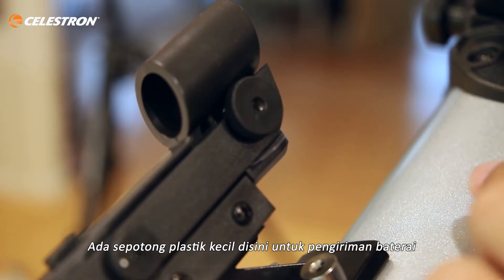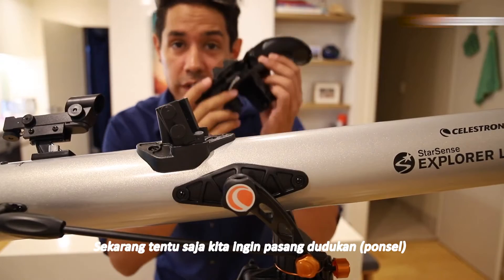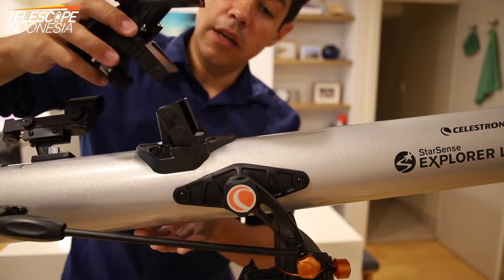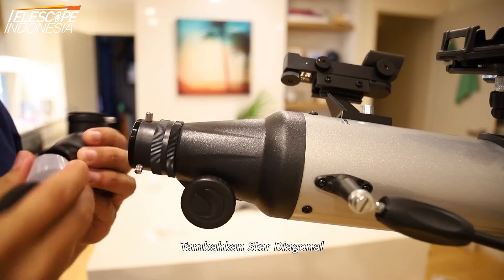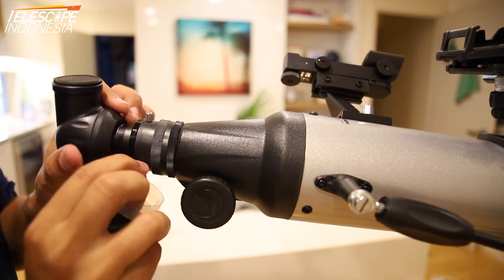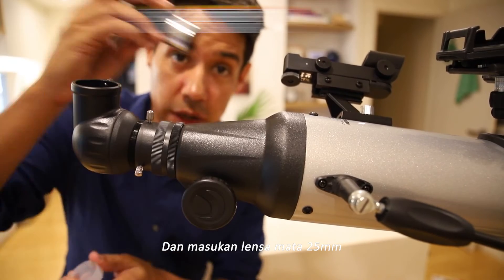There is a small piece of plastic in here for the battery for shipping, so just remove that. Now we want to drop in the cradle, so just loosen these two nuts and drop the cradle all the way down and tighten. Add the star diagonal and pop in an eyepiece.